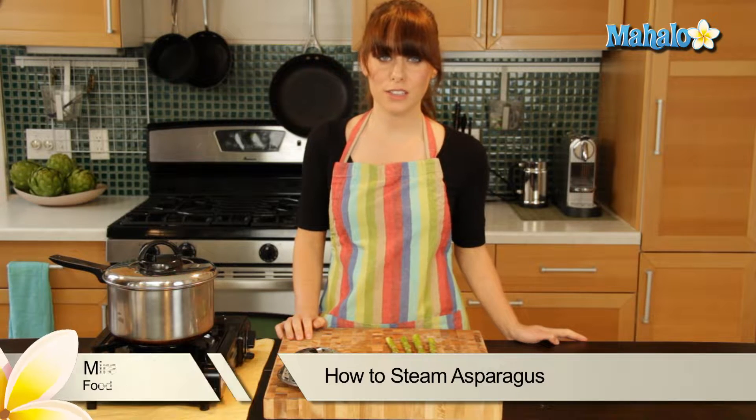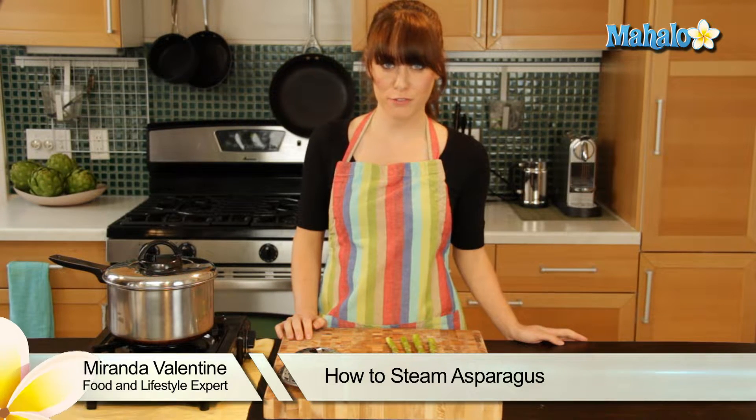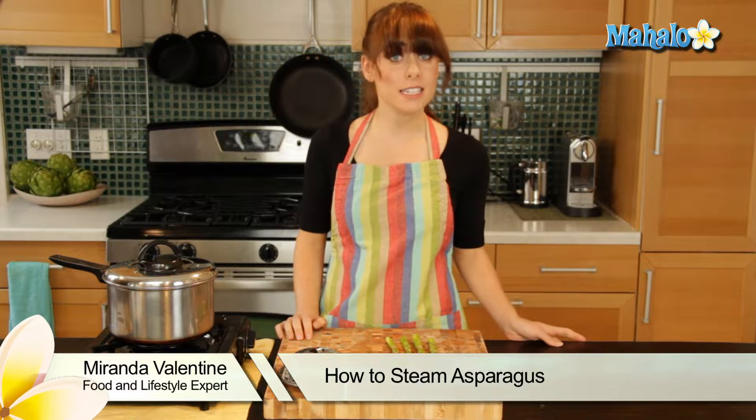Hi, I'm Miranda Valentine, editor of the lifestyle blog Everything Sounds Better in French. And today I'm going to show you how to steam asparagus.